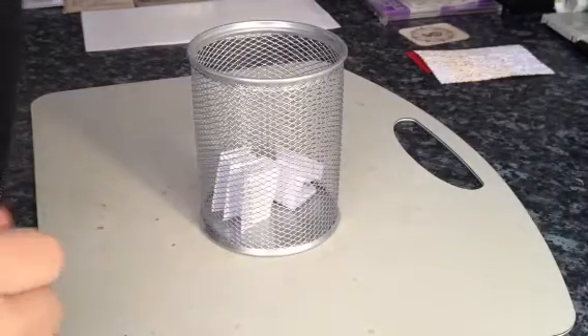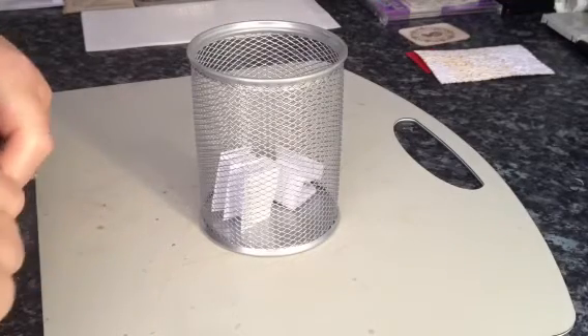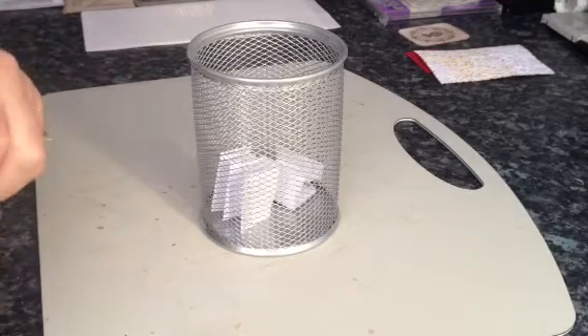Hi everyone, this is the draw for the 4x4 Christmas mini album over on the UK and Ireland Craft Swaps page on Facebook.